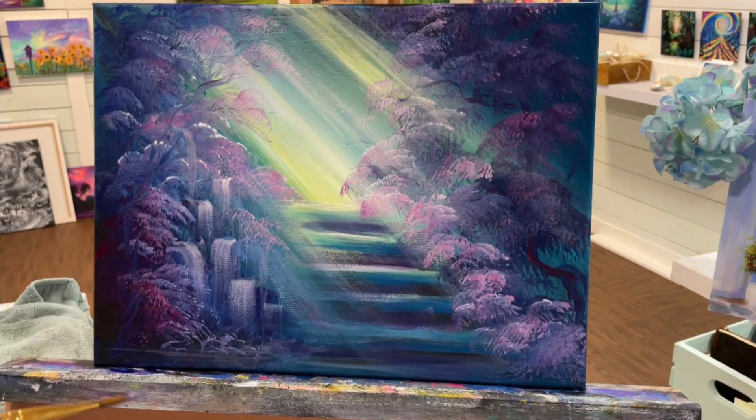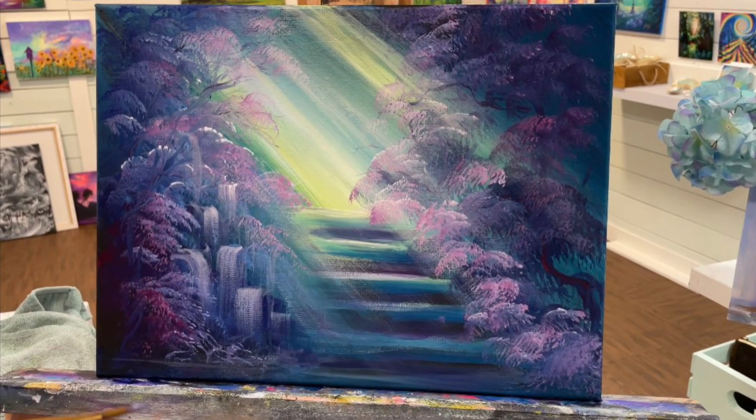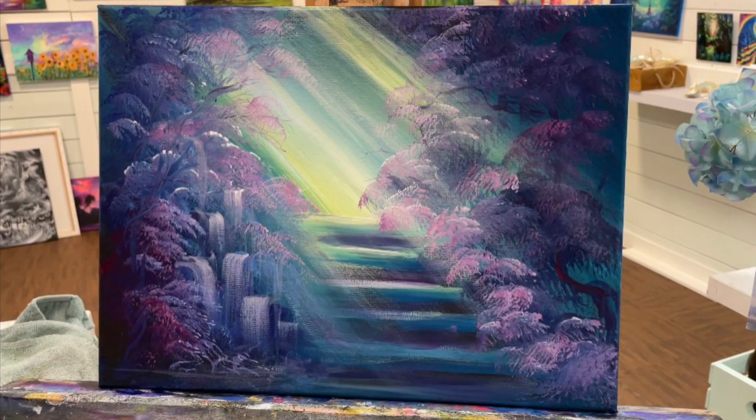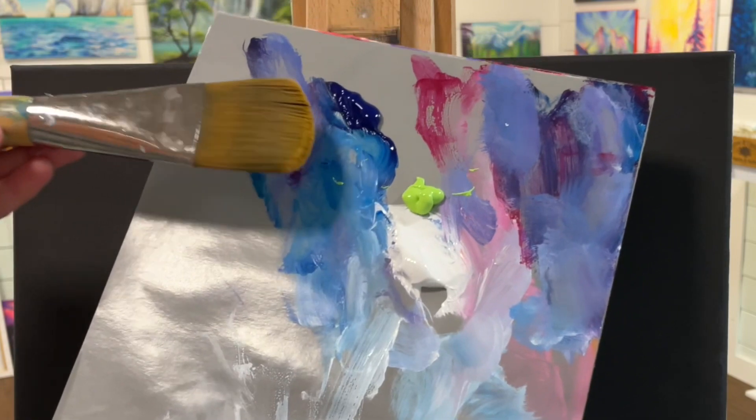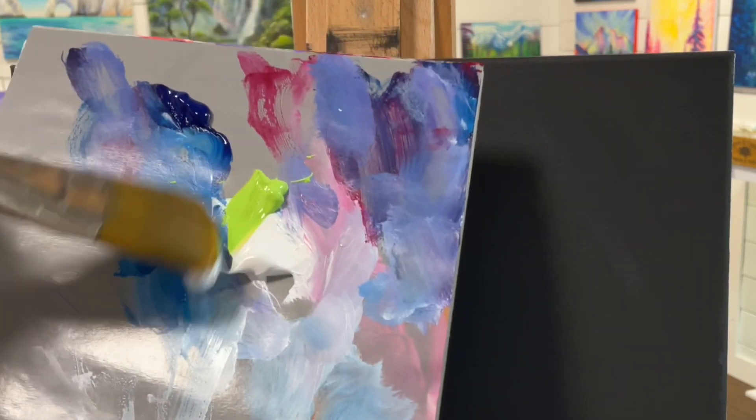Hi everybody and welcome to my channel. Today I'm painting another fantasy and I'm using just a limited palette. It still looks very colorful, but for me it's a limited palette. You guys know I usually like to use a lot of color.